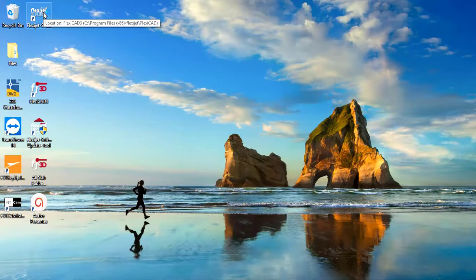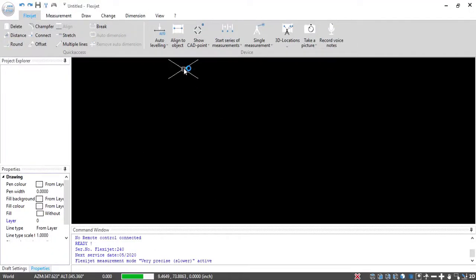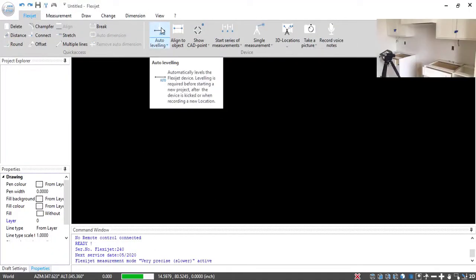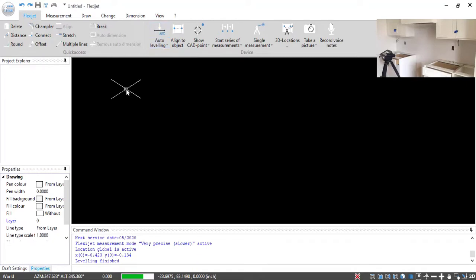I'll open up FlexiJet Stone software here on the computer. Now that I've got this opened, I'm going to auto-level the machine — just one click on that — and set a new reference before a new drawing. So I've done that.